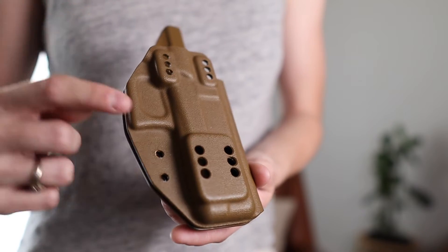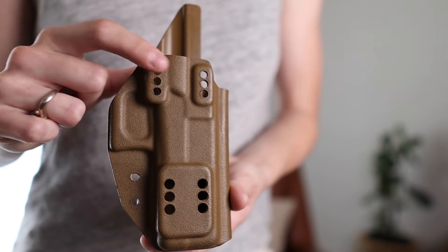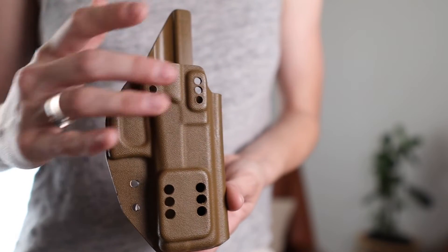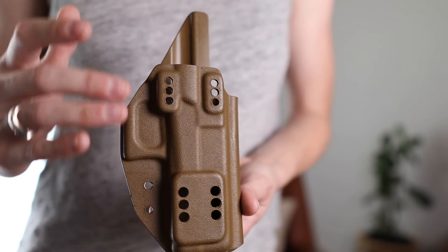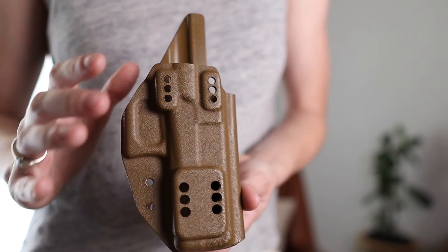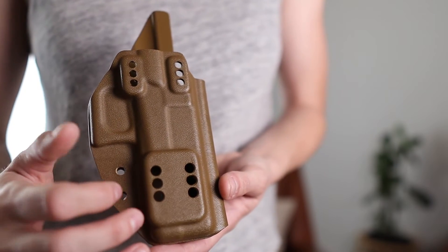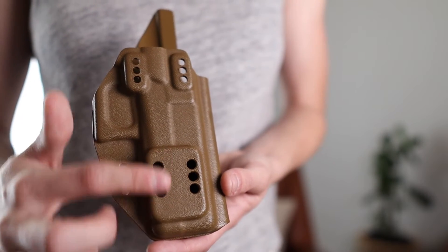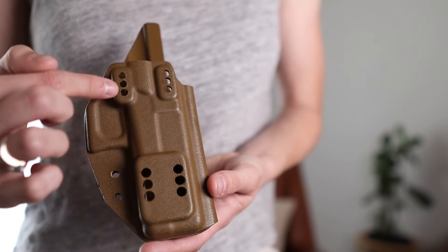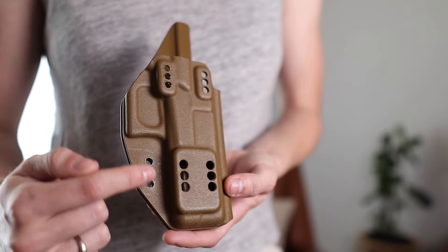The next thing I want to point out is the amount of options you have for placing clips on this holster. You have the option to put pull-the-dot loops up here. I did want to mention that this is not going to be compatible with the Discrete Carry Concepts clip mono block — the hole spacing is just not compatible with that. But you can attach standard MOD4 Discrete Carry Concepts clips down here as well as other clips that mount on the lower portion of the holster, with different options for ride height both up top and down below.